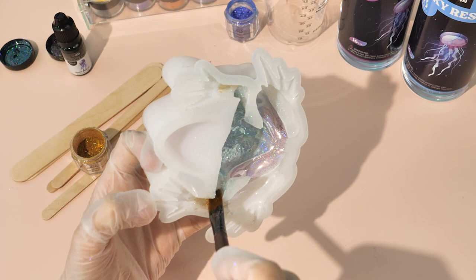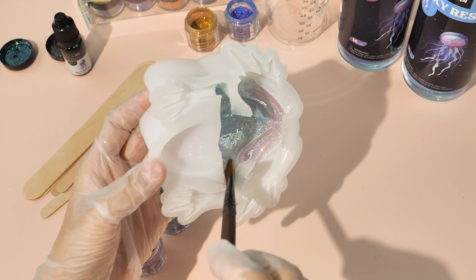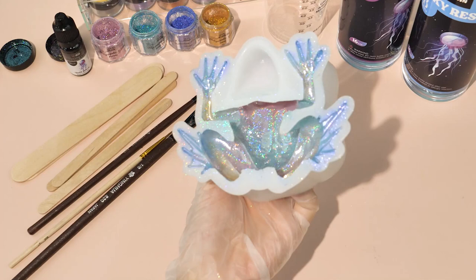Finally, we change to an orchid color to modify the hands and feet of the frog. The hands and feet are relatively small, so we may need a smaller pen brush. And finally finished — this is indeed a lot of detailed work to do, but you are gonna love it. Wait for it.